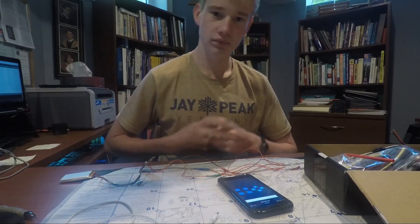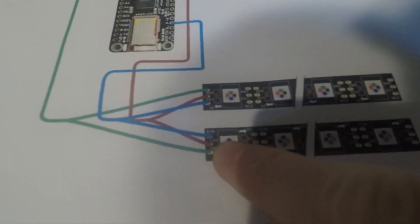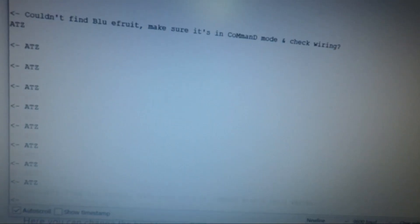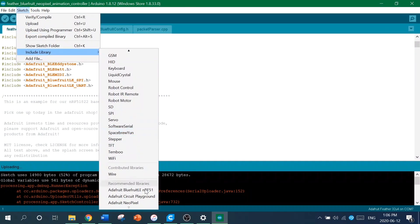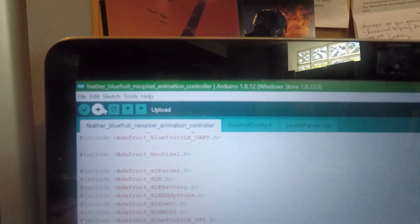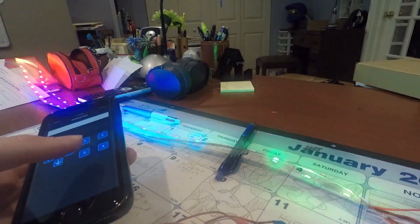Still not working? If you were paying attention you'd realize that the voltage and data pins on your LED strip are switched from the ones that are labeled on the circuit diagram — put them where they should go. You should then be able to connect with your phone using the Bluefruit app. It doesn't do anything? Well, if you'd installed the libraries properly it would work. Also, make sure the number in the code matches the exact number of LEDs you have. Do everything I said, upload your code again, and your circuit works — it just takes some listening skills.